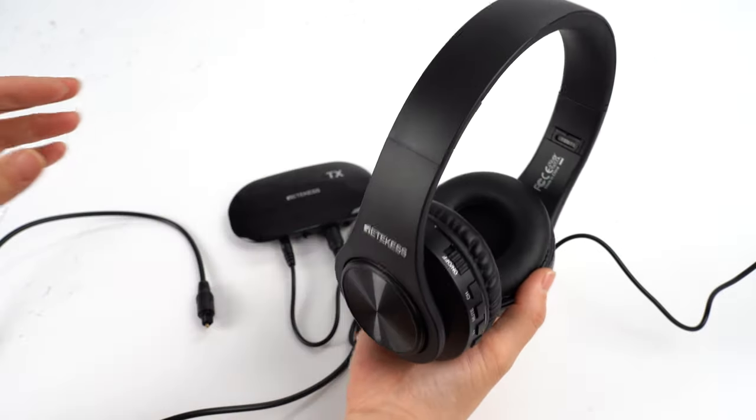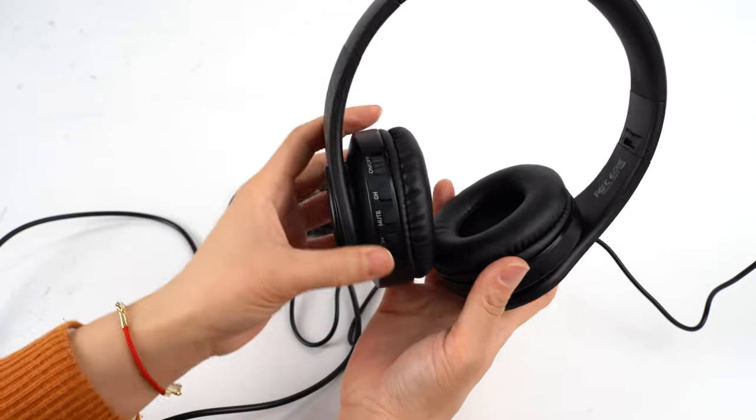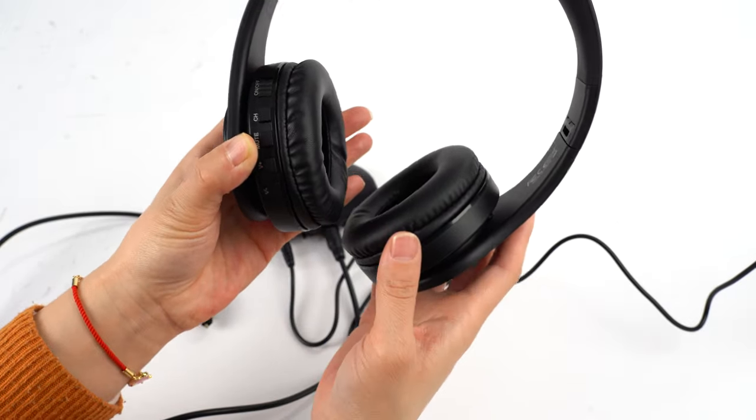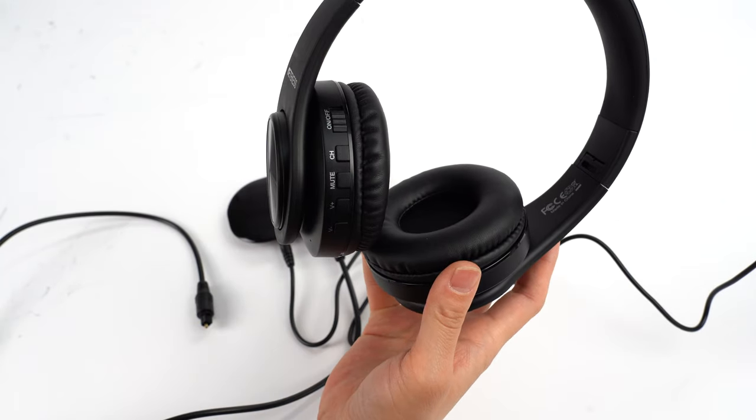Then you can wear the headphones. They are very comfortable and you can hear the sound and voice very clearly.